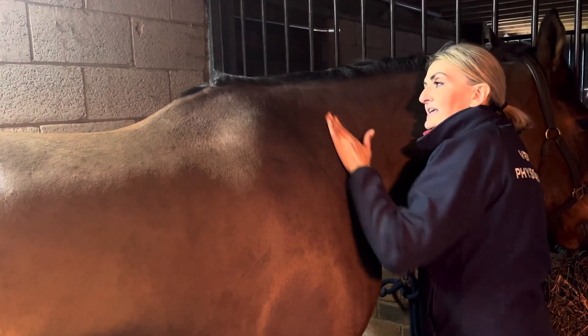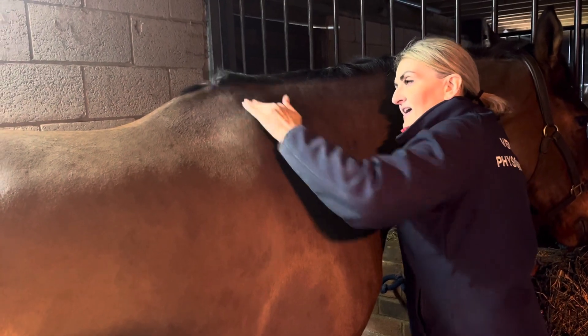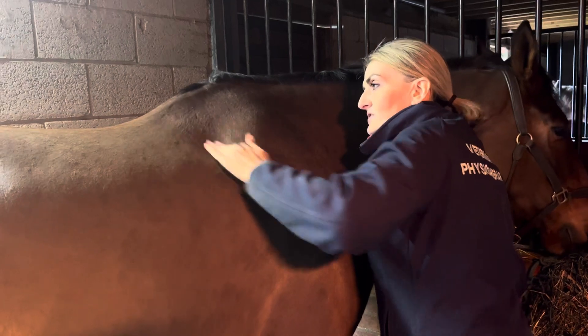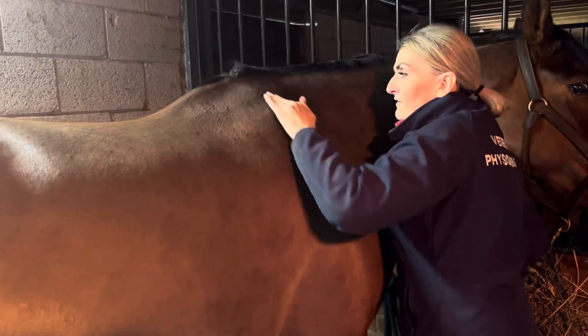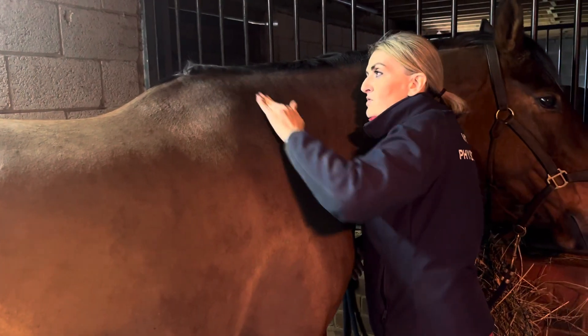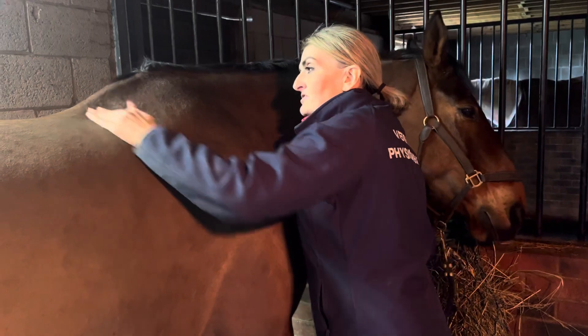You're also hitting through the splenius and the rhomboid attachment site. You can really feel the tissue that feels stuck initially and hardened just get a little bit of fluidity and move. Anybody can do this, and the horse really enjoys this release.